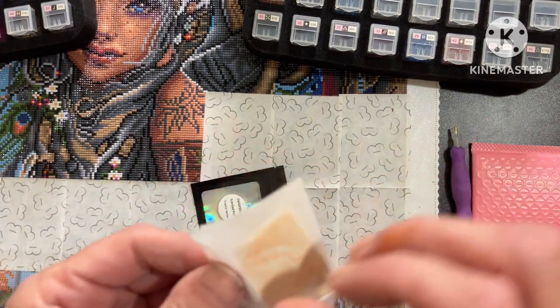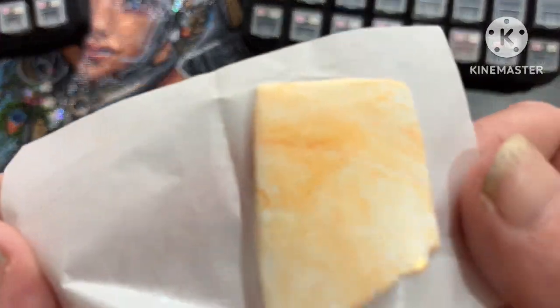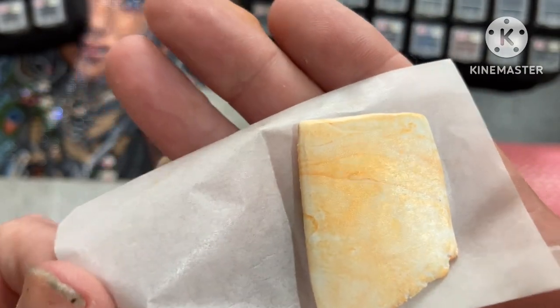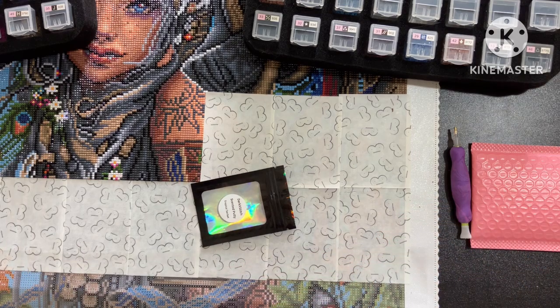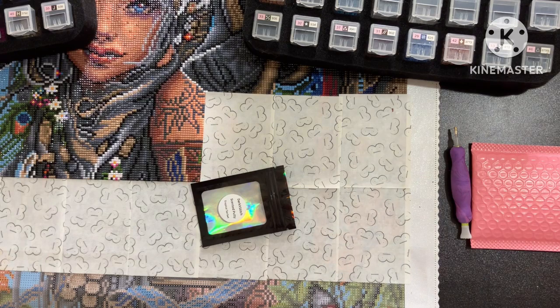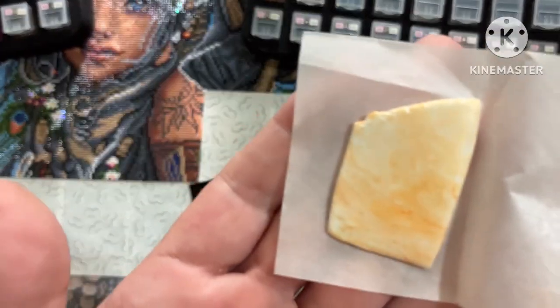Oh my God, you can smell it as soon as you open it and it's coloured. I'm not sure if you can see the shimmer — look how brilliant it looks. Oh guys, it smells gorgeous. Almost a bit like tropical juice. It's absolutely stunning. Look how pretty it is.